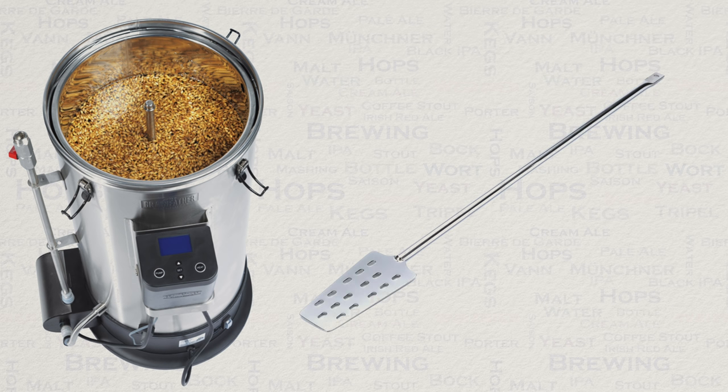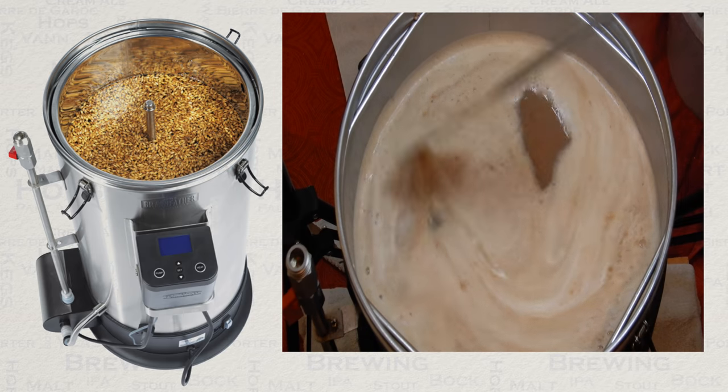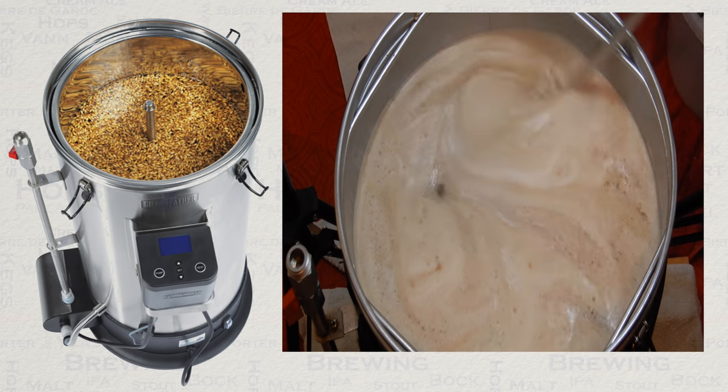As you are waiting for the temperature to rise to your boil point, I would suggest that you ready your brewing spoon. Once you hit the boil, your first concern should be to prevent a boil over. This is handled by using your brewing spoon to stir the top.